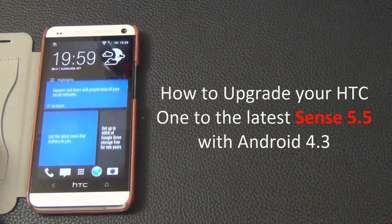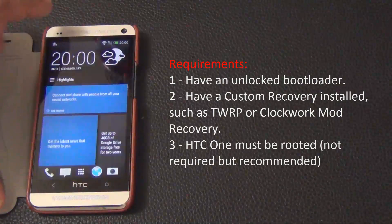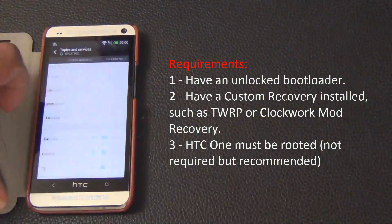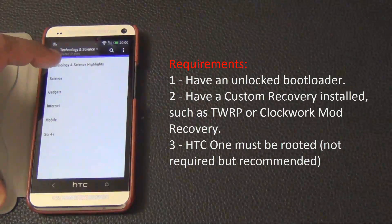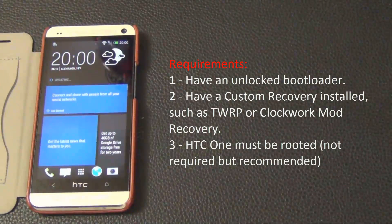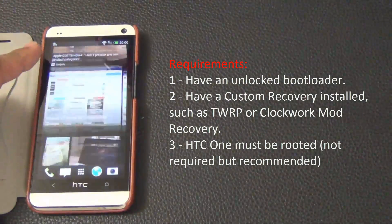This method will work with all international versions and all US versions except for Sprint. Now before you can complete this process you must meet three requirements. First, the HTC One must have an unlocked bootloader. Second, it must have a custom recovery installed such as TWRP or Clockwork Mod — I will be using TWRP. Third, the HTC One must be rooted, though this is not strictly required but highly recommended.